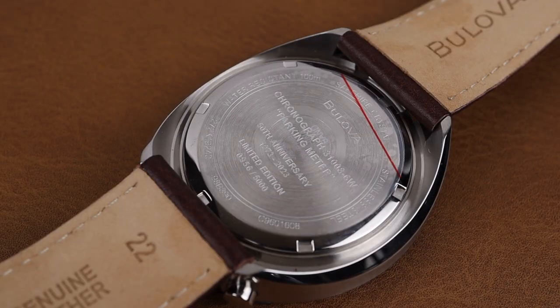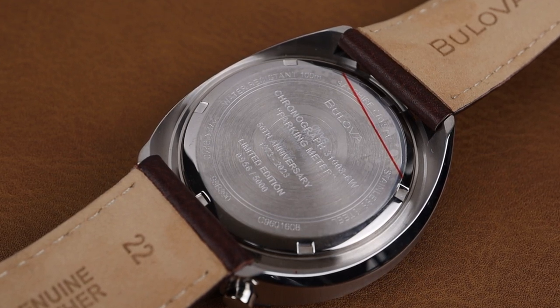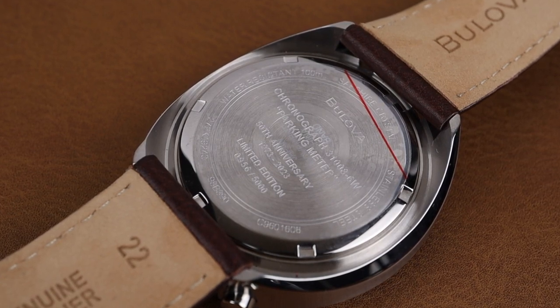The case back has an engraving that reminds us that this is a limited edition of 5,000 pieces in celebration of the upcoming 50th anniversary of that 1973 chronograph. And underneath, of course, is that quartz chronograph movement.